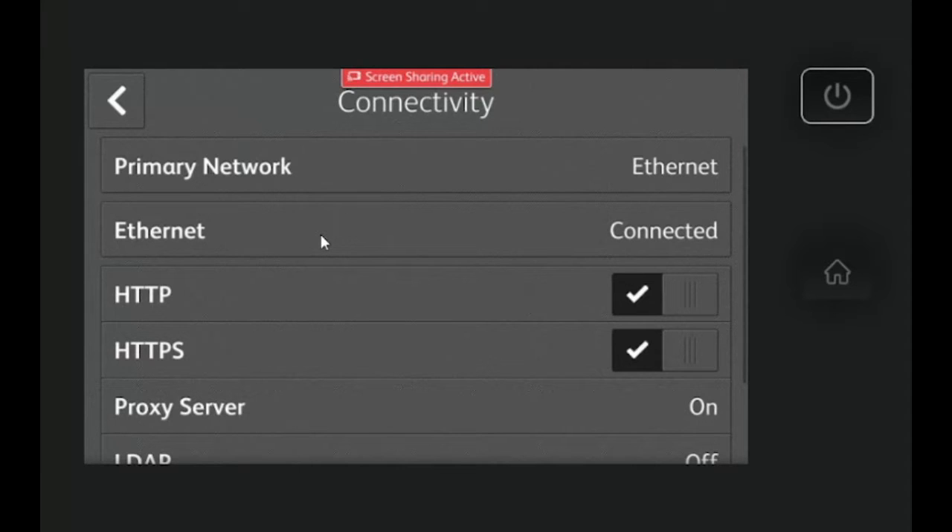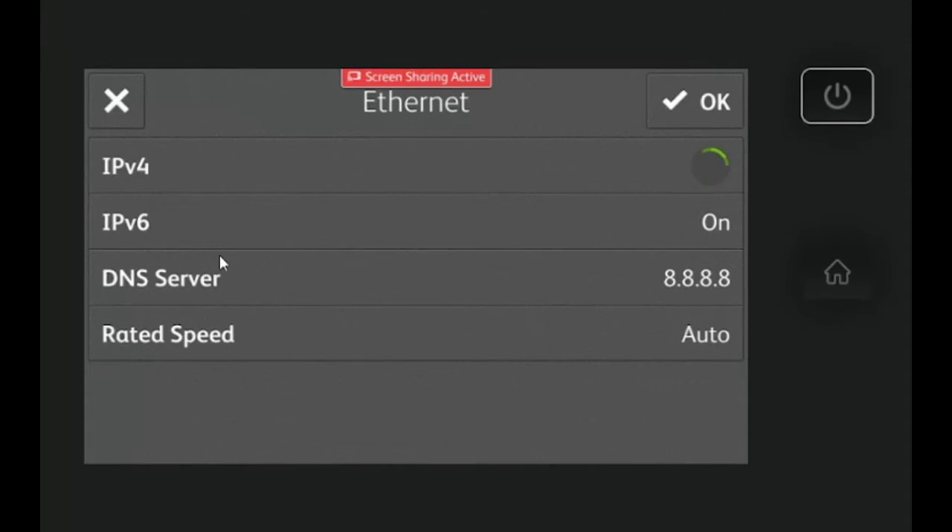Once you get into connectivity, you're going to want to go to Ethernet. You will then see the four settings: IPv4, IPv6, DNS server, and rated speed. In most cases, all you're going to need to change is the IPv4 settings and the DNS server.